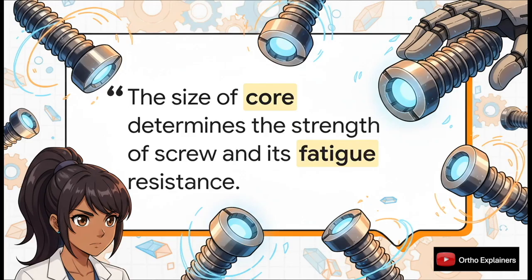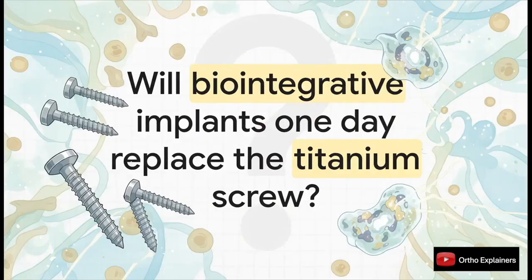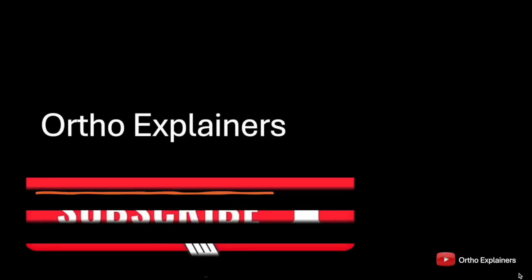To wrap up, if there's one core biomechanical principle to take away, it's this: when evaluating any screw construct and thinking about its fatigue life, its ultimate resistance to cyclical loading and failure is determined first and foremost by its core diameter. Looking ahead, the future of osteosynthesis might not just be about mechanics — it may lie in biointegrative materials that don't just provide stable fixation, but also actively participate in and modulate the biological healing environment.